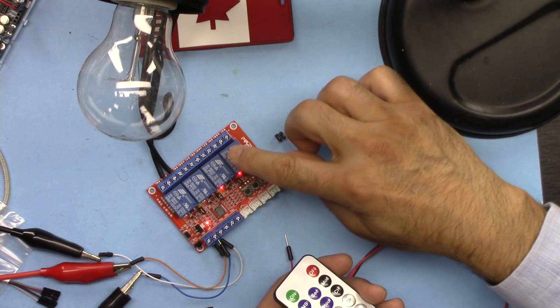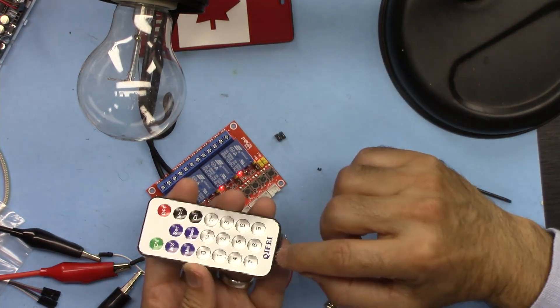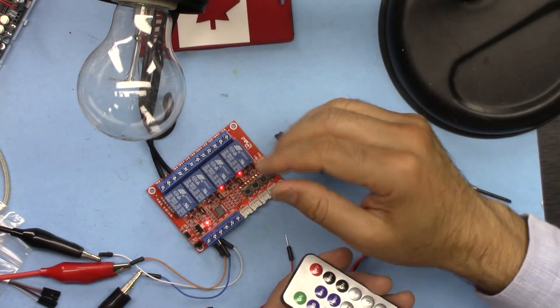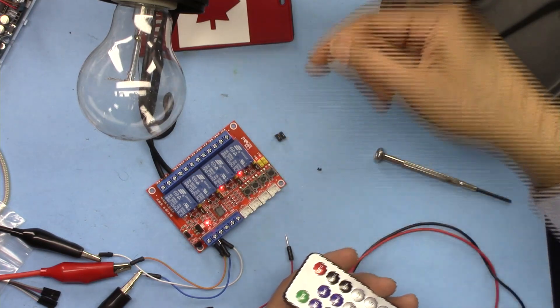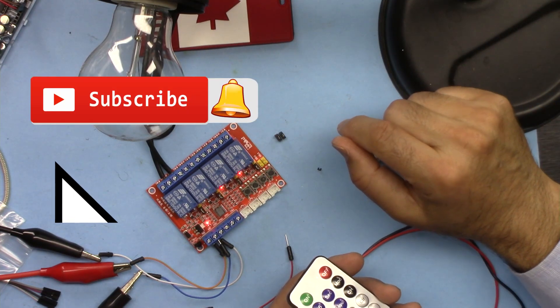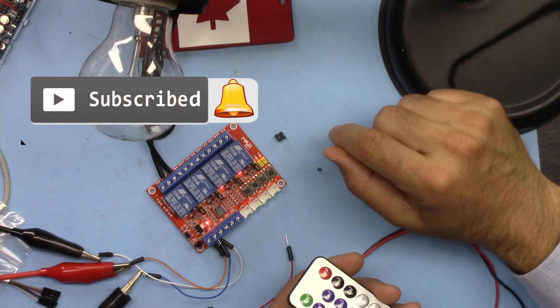Thank you for watching. This was how to control the four channel infrared relay module from Kifi. If you liked this video and learned something, please give it a thumbs up as this helps my video in YouTube's search algorithm. If you have a comment or question, post it in the comment section below — I try to answer and reply. If you haven't subscribed to my channel, you may do so now to get updates on my upcoming videos.